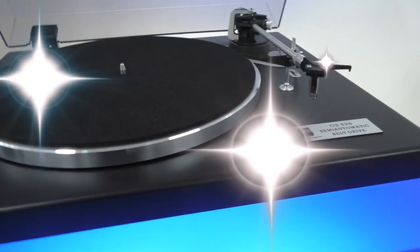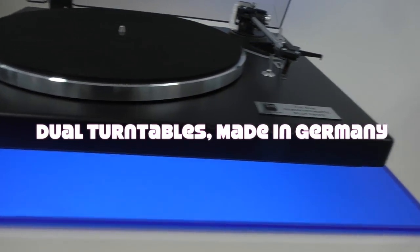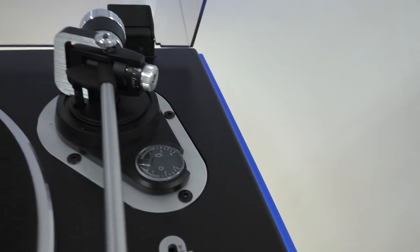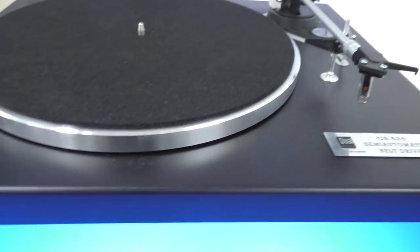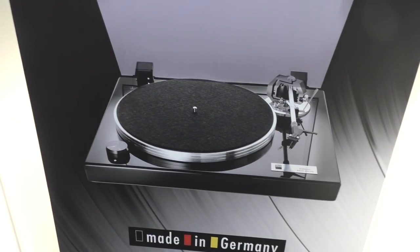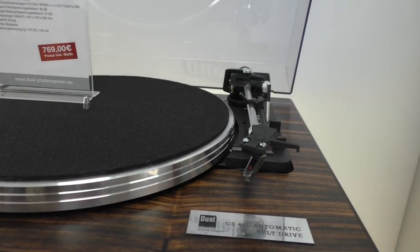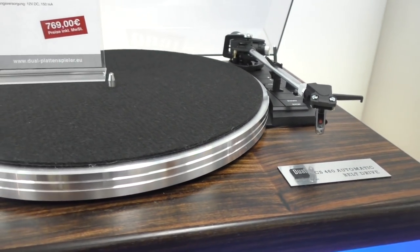People ask why nobody makes a semi-automatic turntable anymore that picks up at the end of the record — so here it is. It's a Dual CS 526, a semi-automatic belt drive turntable. There's a bigger one pictured — the CS 600. And here's a smaller one with a very familiar-looking arm.